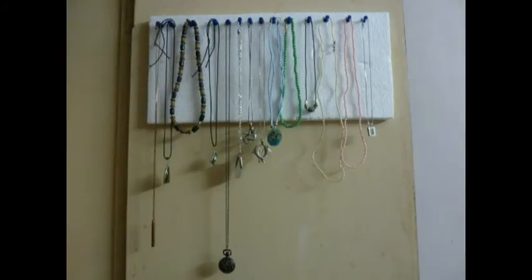Hey everyone, welcome to the Bangalore channel. Today's video is going to be a DIY, and I'm going to show you how I created this necklace hanger.